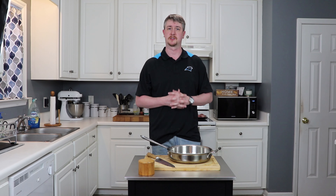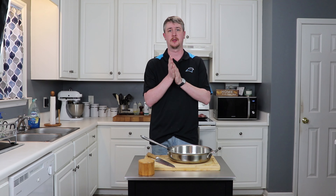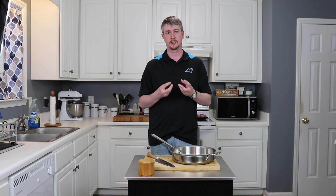Start by cutting your pork from the thick end in about two-inch medallions. When you get all the way down to the tail end it's going to get really thin, so you'll need to cut it about three-quarters of the way through and then fold the two sides out to form its own medallion. Go ahead and get your salt, season these up, and dry brine them on the counter for an hour, or up to overnight in the fridge.